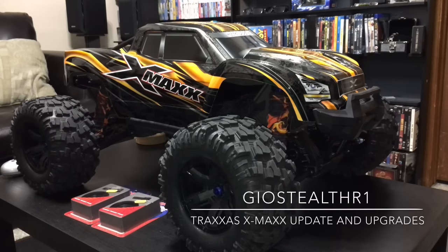What up YouTube, this is GeoStealthR1 and I'm coming to you with an update with my Traxxas X-Maxx.